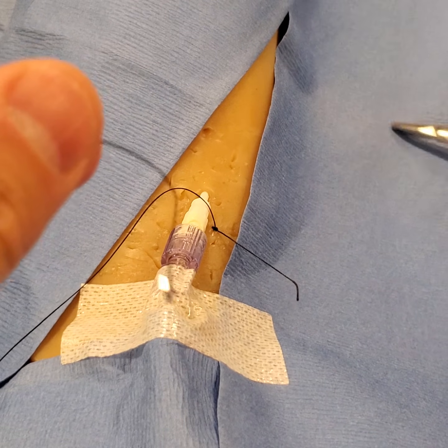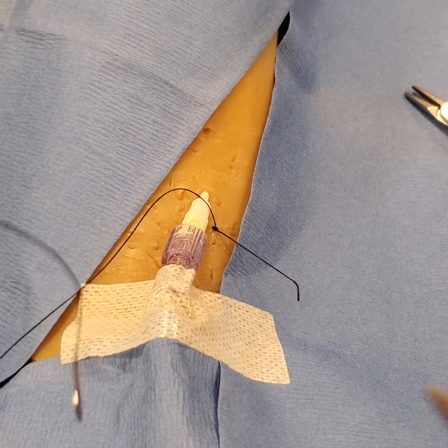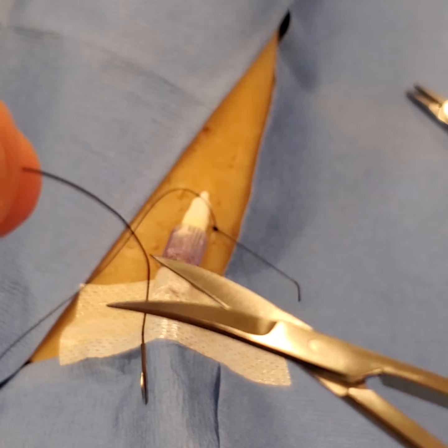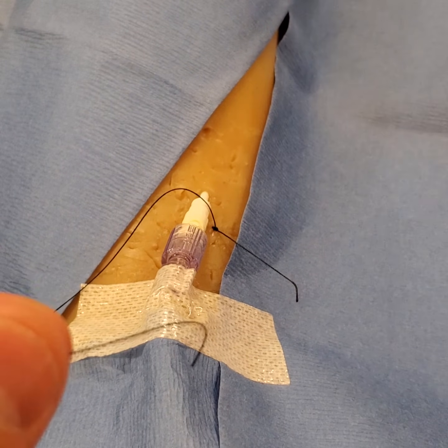For the rest of this, you don't need to go through any more parts of the skin, so I recommend cutting the needle off and putting it in your sharps container.